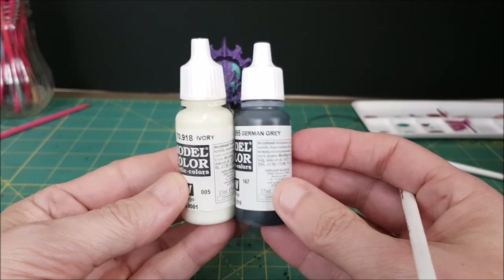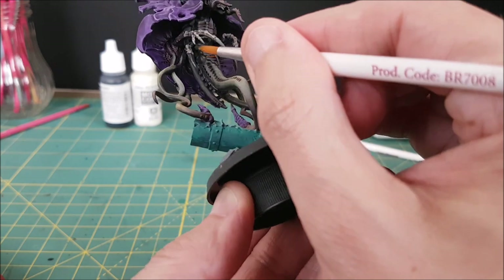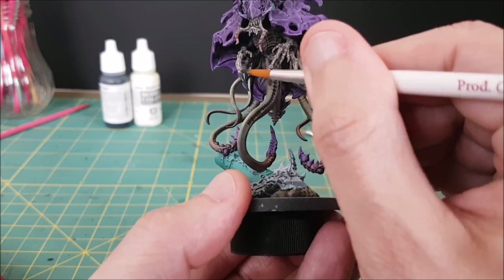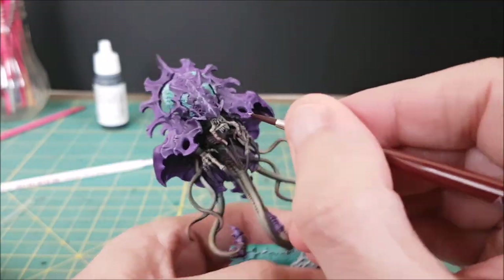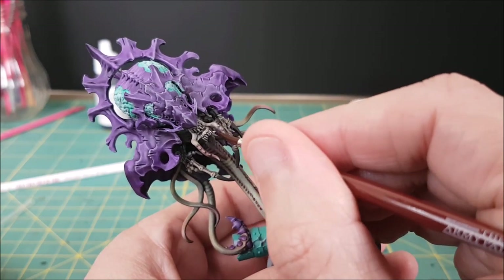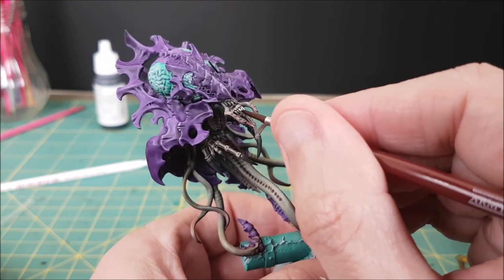The last two colors I want to use are an opaque dark gray and an opaque white. I'll be using the dark gray on all of the claws and anything that looks stabby. The white I'll be using on the teeth, and there's only a few very small teeth at the front of this guy. Off-camera, I added a little bit of paint to the base and some mud — nothing worth writing home about, but it did finish off the model nicely.